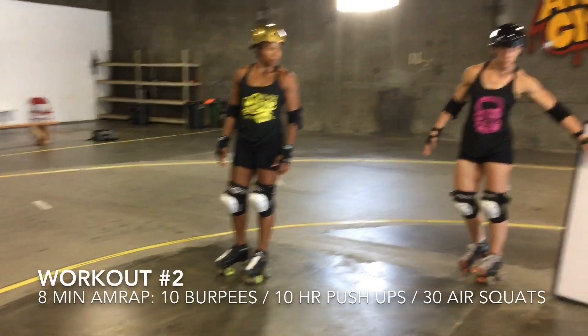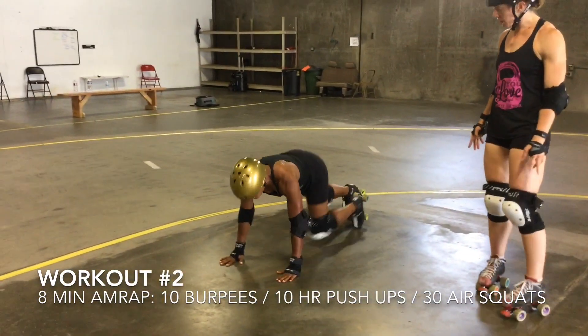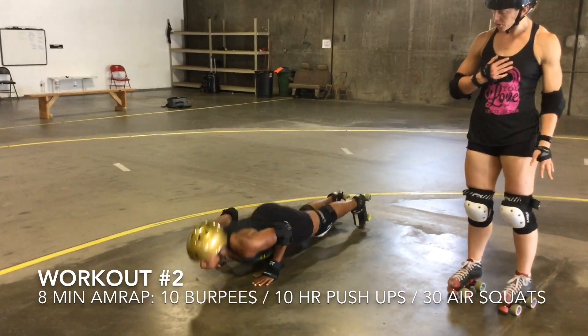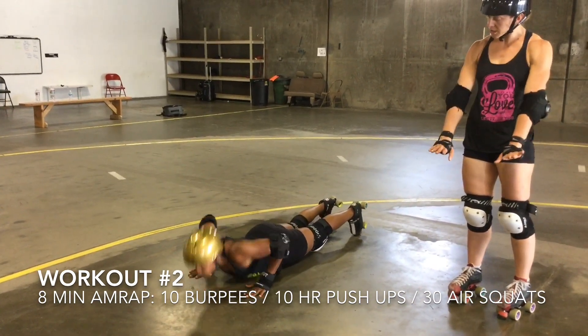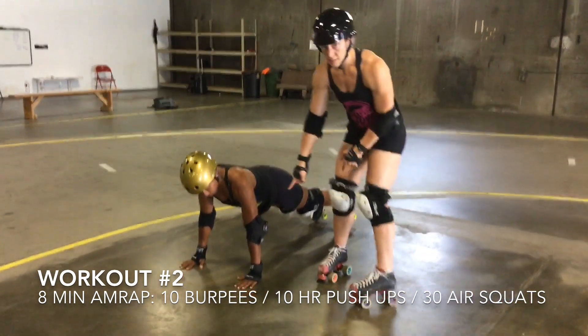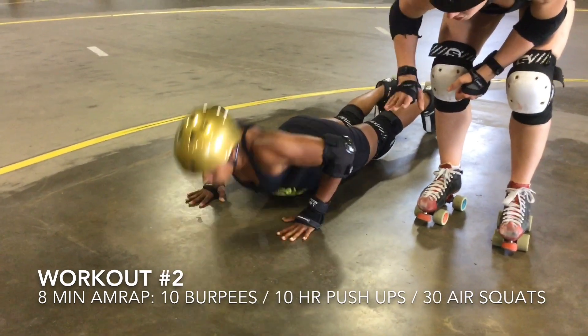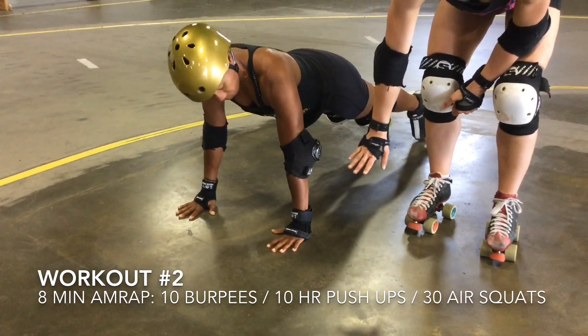Let's talk about hand-release push-ups. They have to be full push-ups, not on your knees. She's going to be on her feet, touch her chest all the way to the ground, and push all the way up to full extension — that is a good rep. For the hand-release portion, as she comes down she's going to lift her hands up off the ground, then push back up into the full push-up.